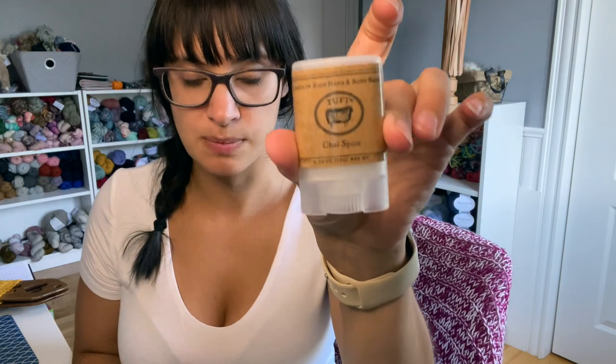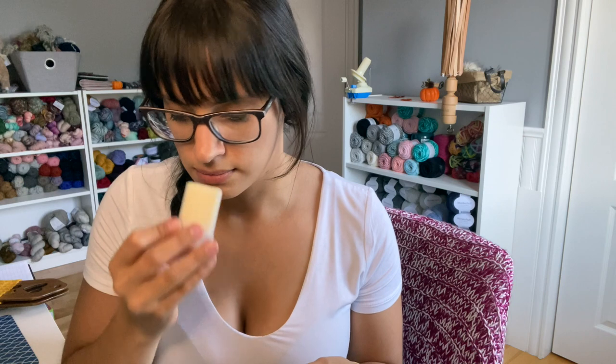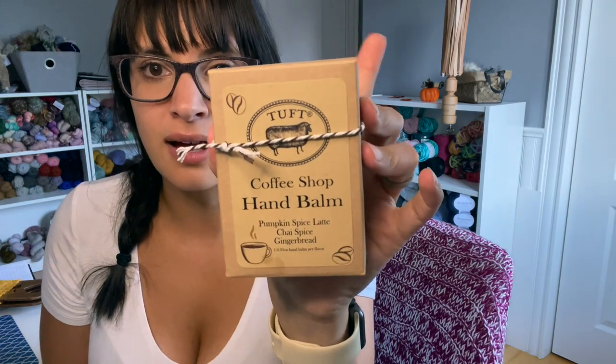Hand bombs are something amazing that you can put in your project bags or have around your house. They have lanolin in them, which helps your hands and the wool that you're working with soften. We have chai spice, gingerbread, and pumpkin spice latte. She's a genius with her scents — I love how they come through. I've not used these yet; they just arrived in the mail yesterday, which is why I'm doing this video today. I was waiting for all three of them to arrive so I could show them all off to you guys.